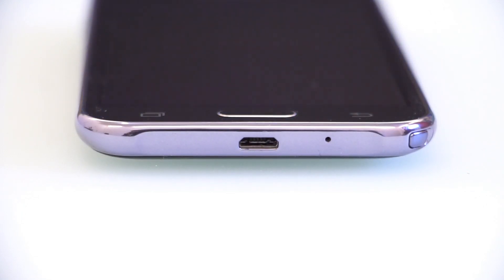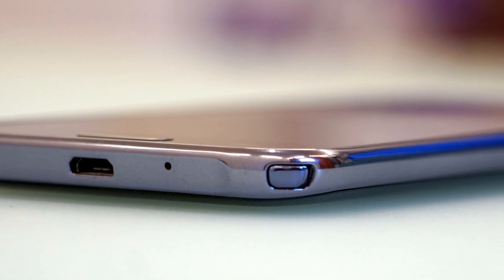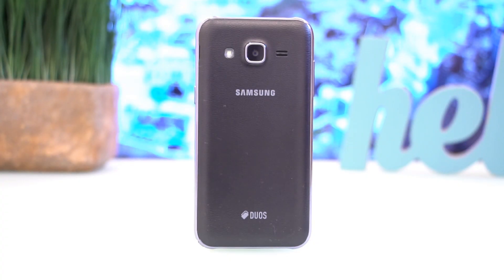The Samsung J2 has been a favorite entry-level phone for quite some time now, and with the recent revision of the 2016 version, Samsung also came up with a special edition that's only available in selected countries.